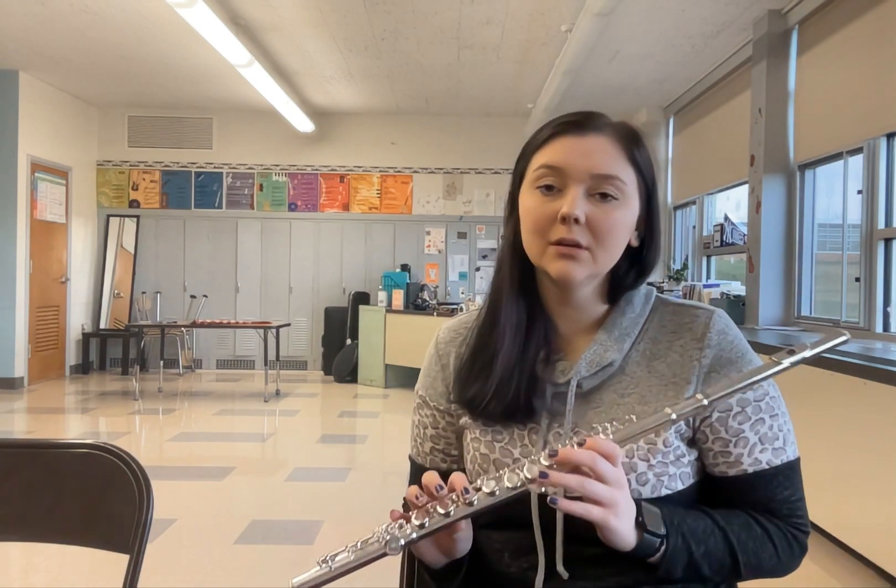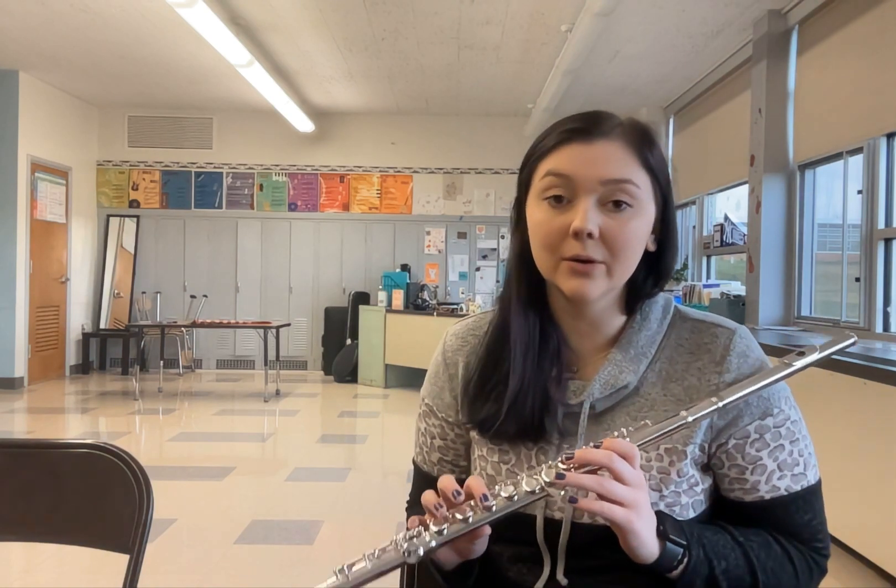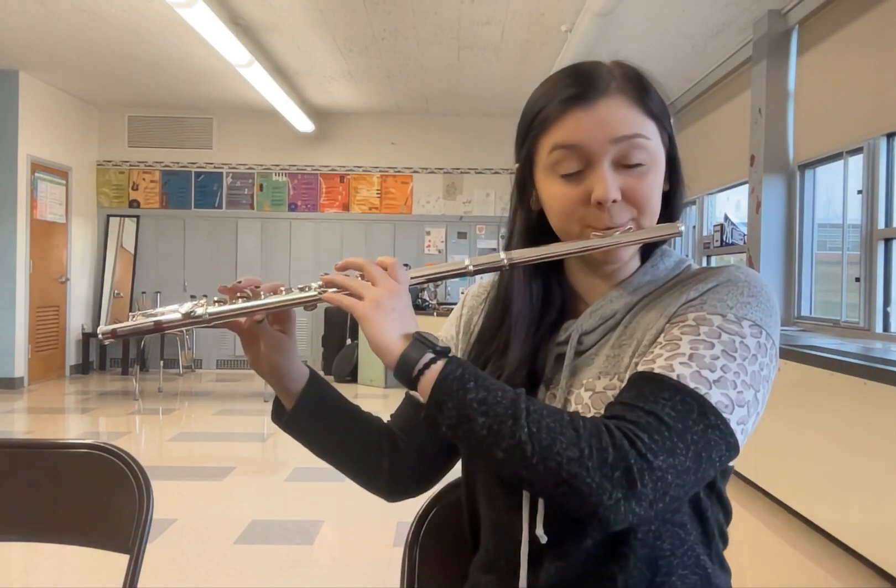Nice. Now this time we're going to make it a little bit bigger, so me then you. We'll practice with singing — make sure you're fingering along. Bum bum bum, here I go: do, so, do — do, so, do — do, so, do.